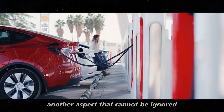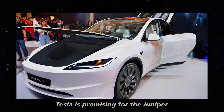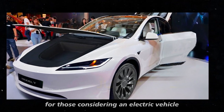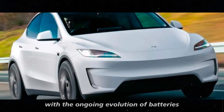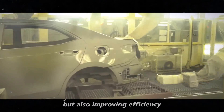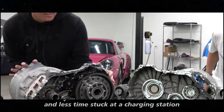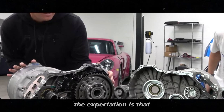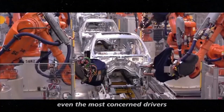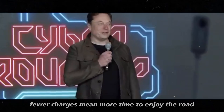Another aspect that cannot be ignored is the advanced battery technology Tesla is promising for the Juniper 2025. Range has always been one of the critical factors for those considering an electric vehicle. With the ongoing evolution of batteries, Tesla is not only increasing capacity but also improving efficiency — meaning more kilometers per charge and less time at a charging station. The expectation is that the Juniper will offer a range that will reassure even the most concerned drivers, especially on long trips.